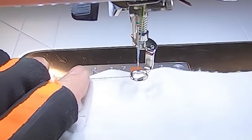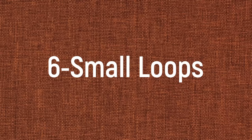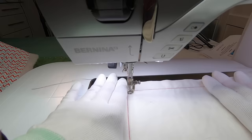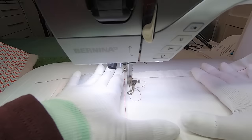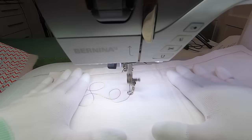In free motion, we want to pull up our bobbin thread before we start. These five designs all use a loopy wax on, wax off method. First we make a loop, then we wax on to the right, make another loop, and then we wax off to the left and make another loop. I like to alternate looping right with looping left, but if you like to do two or more of the same at once, that's okay too. You'll soon realize that filling the space evenly is much more important than making perfectly round loops.